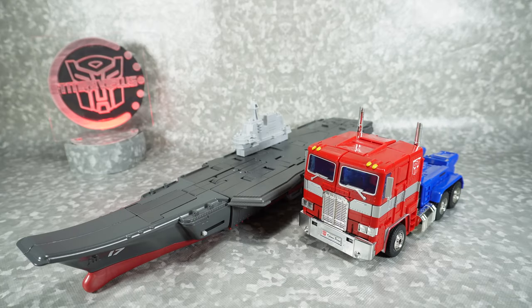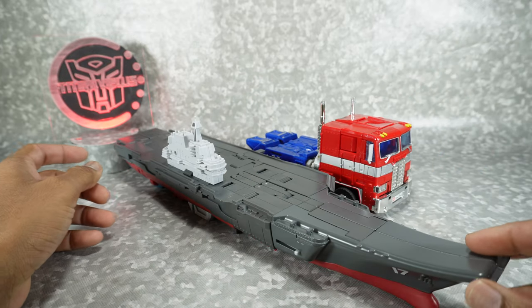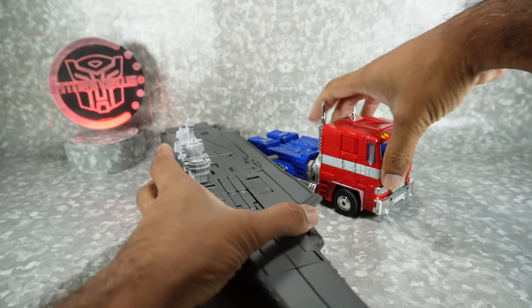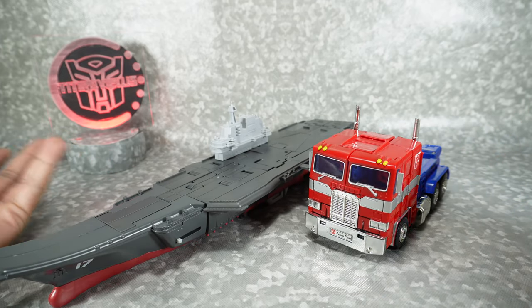For a quick size comparison, there it is next to MP10 Optimus Prime. And yeah, this will never truly scale — no matter who makes it, you're not going to get an in-scale version of Broadside in carrier mode — but it is a nice display piece, just obviously too small.